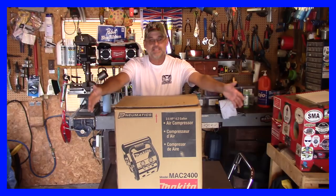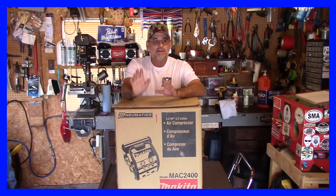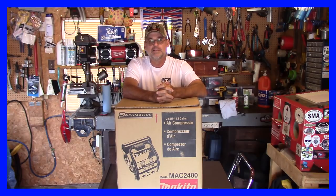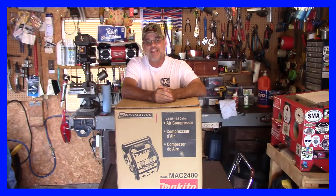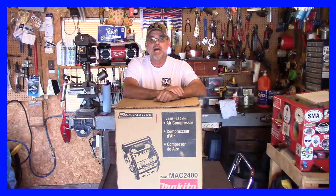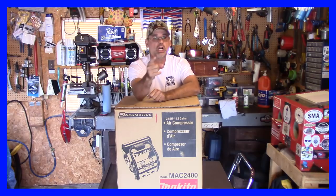Okay guys, this is the compressor. I came in the garage two nights ago and it was sitting there on top of my table saw. My wife decided that instead of me struggling taking it out of the truck and risking hurting my back, she decided to buy me this compressor — and I thought that was pretty good. Doesn't get any better than that guys. I'm going to take it out of the box. I was doing some reading online about it — apparently you've got to put the oil in and put it through a break-in procedure. So I'm going to do all that and then we're going to test it.